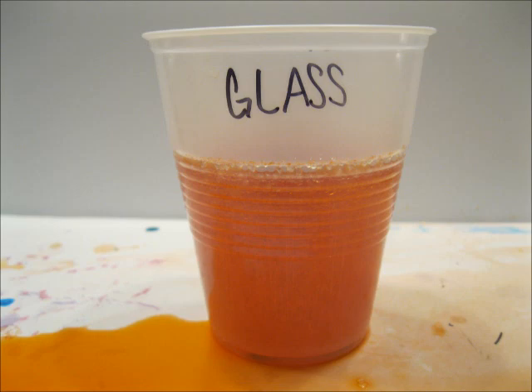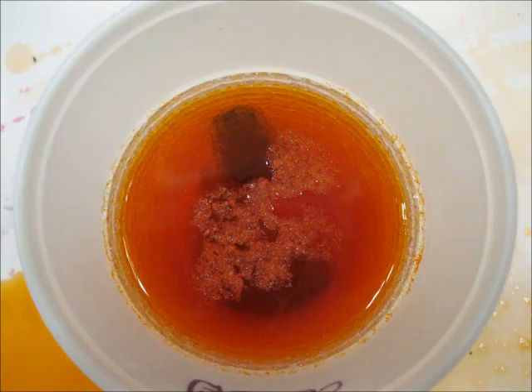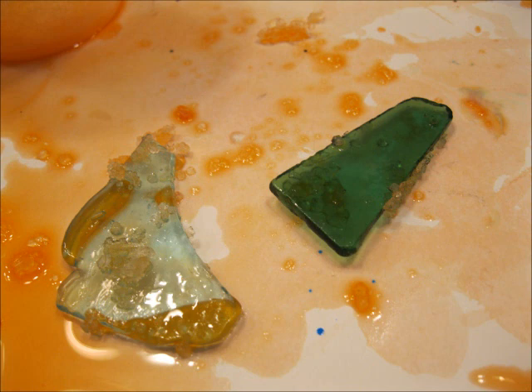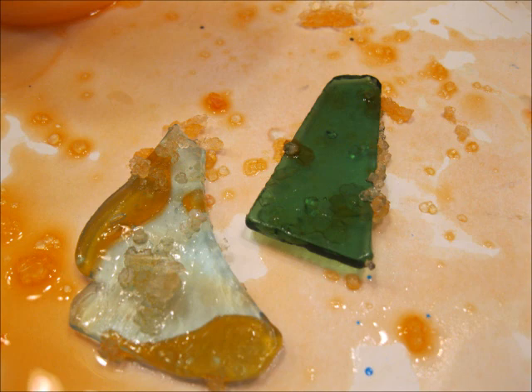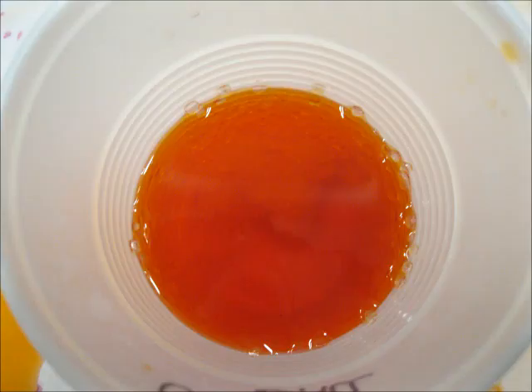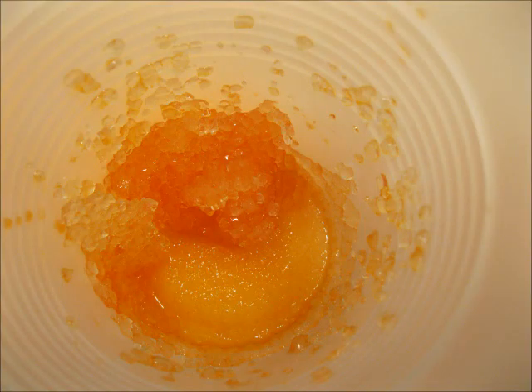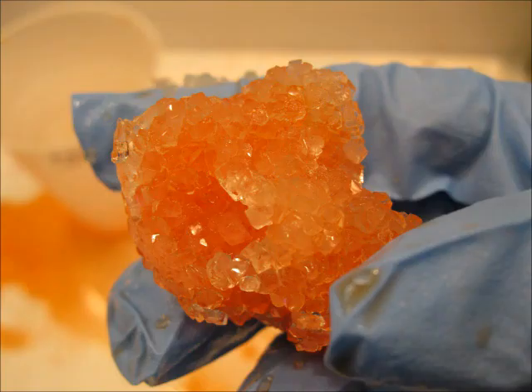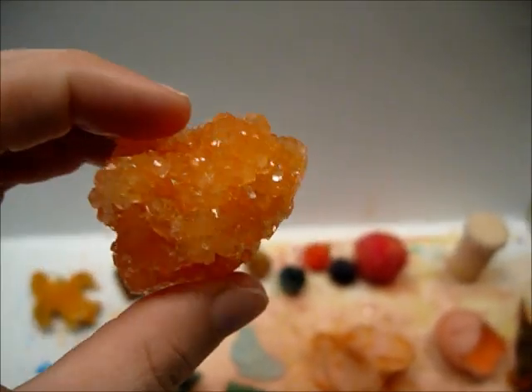Then there were the pom-poms, and these I thought looked really cool because the different colors of the pom-poms were still visible even though I had the orange food coloring in the borax crystal solution. The glass pieces — I kind of assumed that the crystals would not stay on these very well because they're smooth surfaces, and sure enough, the crystals did not. There were crystals growing on them but as I tried to remove them, the crystals all fell off. Then there was the cotton ball, and like the pom-poms, it had a lot of crystal growth all around it. Because it didn't have any color originally, you could see a lot of that orange color.